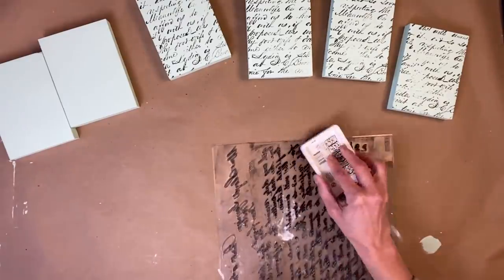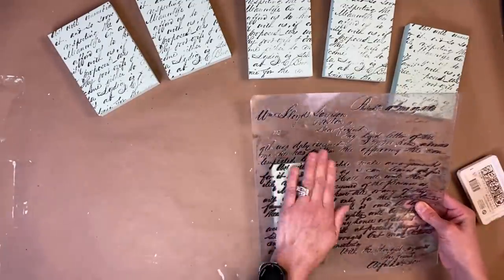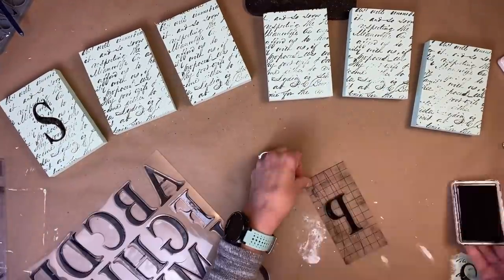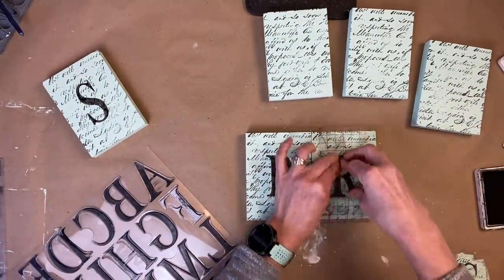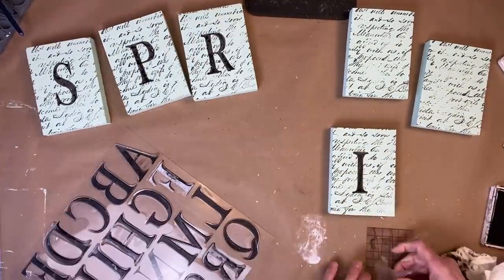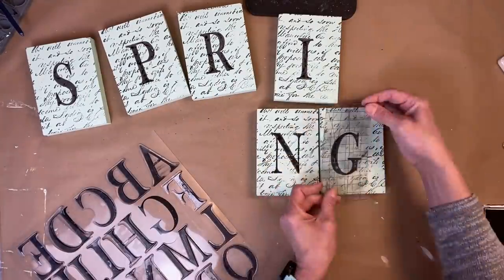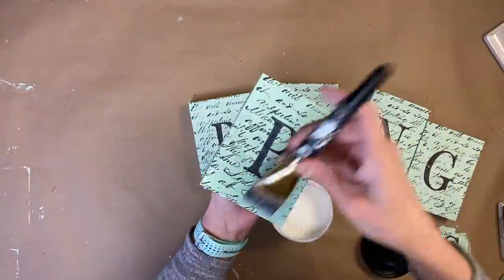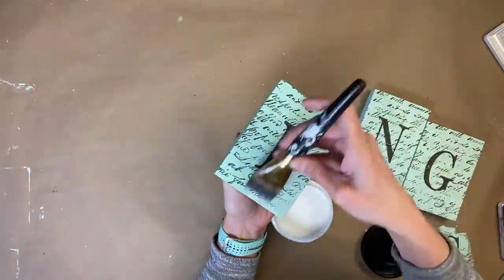Now that we have Kindest Regards stamped on there, we are taking Typesetting and using the letters to write out 'SPRING.' I put the boards next to each other just to make sure they're all the same height so that when I stand them all next to each other it's a straight line. Then lastly, we are taking Big Top from DIY and we are going to clear coat each of these little signs to finish them off.